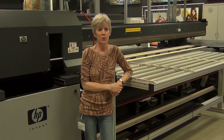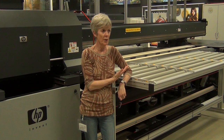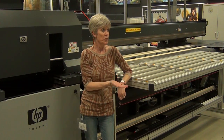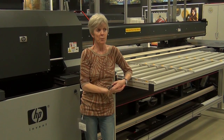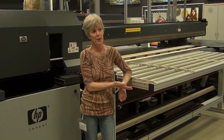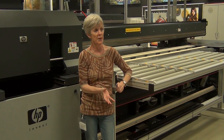On the other hand, if you want to print primarily roll fed, this is quite a good example. This is a 3.2 meter roll fed machine, but if you want to do a few prints on rigid materials, you can actually print these through up to a width of 2.5 meters. So it's got the versatility you want, but it's actually more biased towards roll fed.